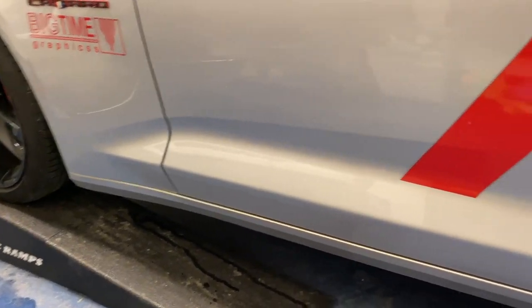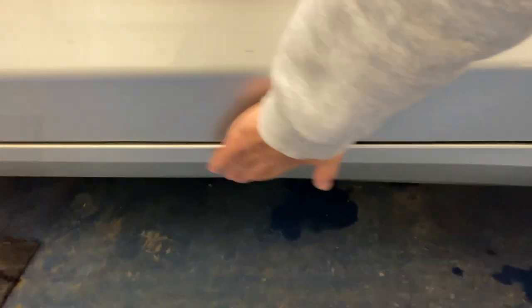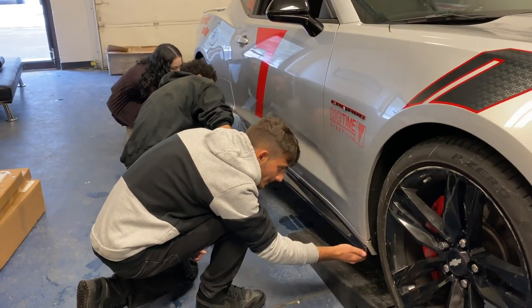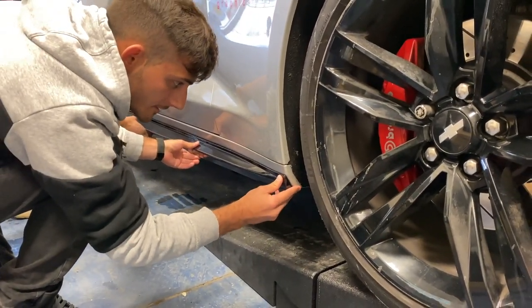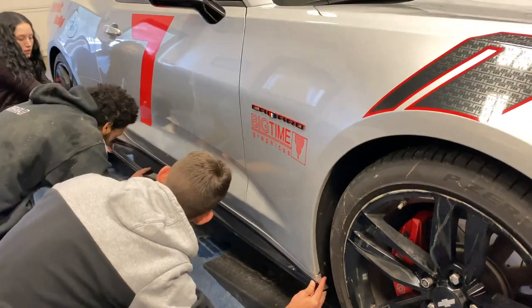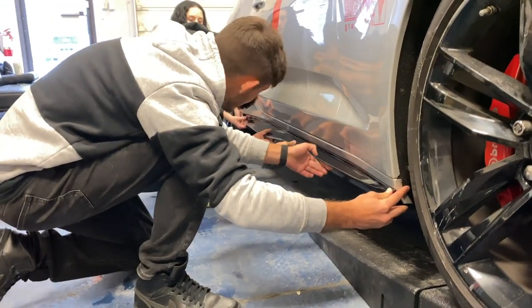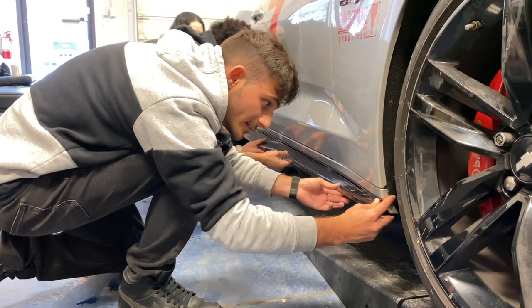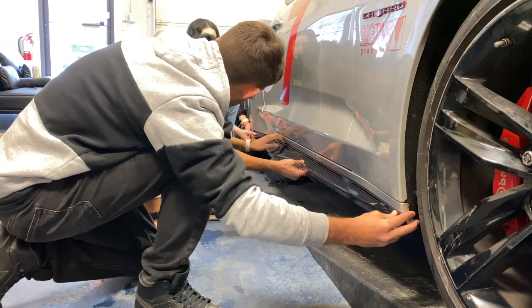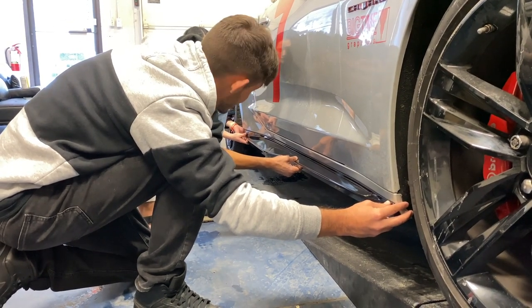First we are going to clean off the areas with a microfiber towel and some alcohol pads just to get it nice and clean for an easy install. This is pretty much flush like that — it's lining up nicely, and actually the body lines align almost perfectly. Pretty nice and easy install for these. Compared to the Icon brand style, these are much better and much easier to install.